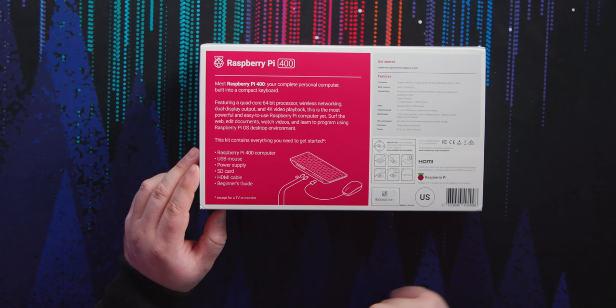Surf the web, edit documents, watch videos, and learn to program using the Raspberry Pi OS desktop environment. Like, what else do you need a computer for? This is awesome. I remember this is the thing that everyone said — one of these days it'll be a full computer and you'll be able to just get one for like a hundred bucks. That's exactly what this is.